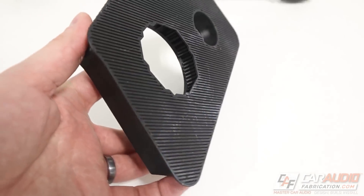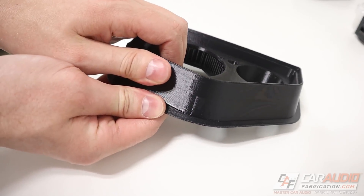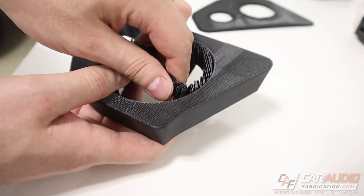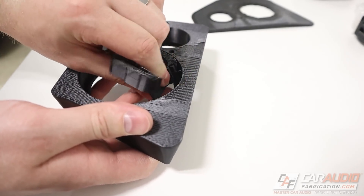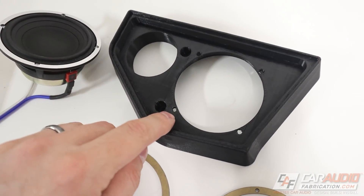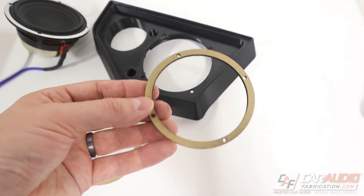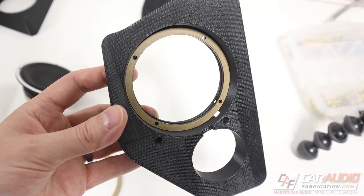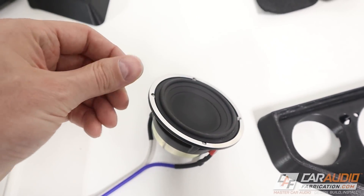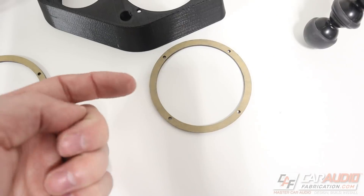Here is the part fresh off the printer with the raft still attached, which can be easily separated along with all the support material. With the right printer settings, this is pretty easy to remove by hand. To mount the mid-range speaker into the pod, I made those holes oversized so fasteners go through the speaker and the pod's through-holes, then I drill and tap the acrylic tapping plate that loads in from the back. Rather than using a heat-set insert in the 3D print material, I'm using this tapping plate — mainly because I need number-6 fasteners to fit through these holes and I don't have any 6-32 tapped heat-set inserts.